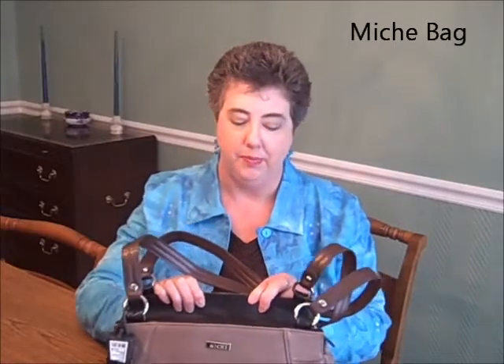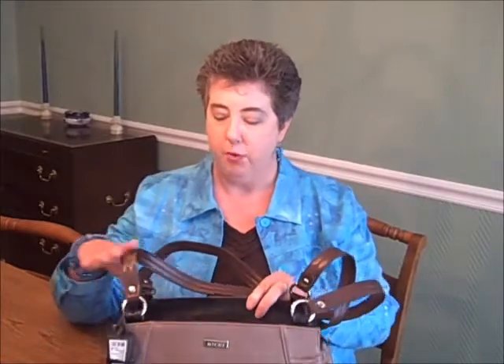Now let me tell you why I like this purse — because you can change it without having to take up too much space or without having to have too much hassle. So for today you will see that I have long brown handles and I have this particular cover here, and presto chango — in just a blink of an eye we change to this.